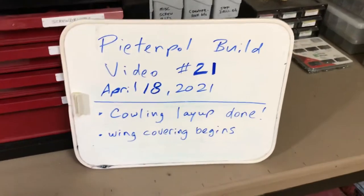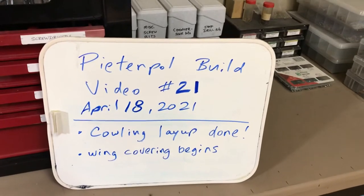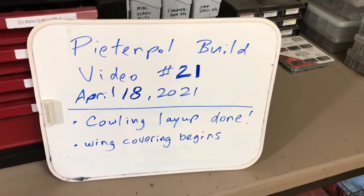Pete and Poe, Build Video 21. Just a quick video here before I head to bed. It's been a long day in the shop. Cowling layup is done — I'm going to show you that in just a second — and the wing covering is beginning.